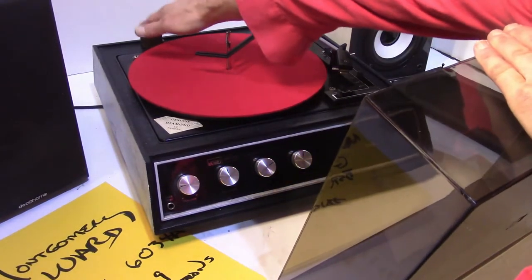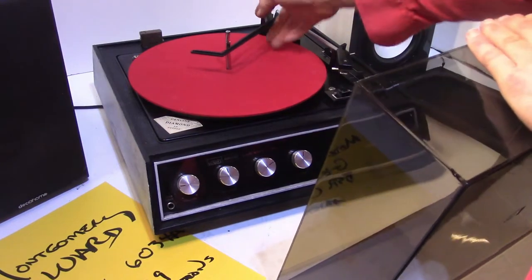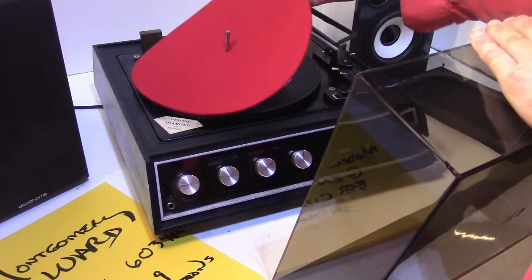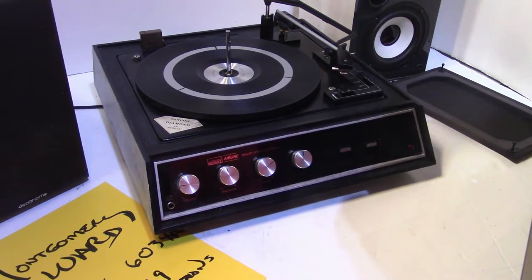It has a built-in 45 adapter pocket. It is an ESRC 129 turntable. I'll also include the instruction sheet for adjustments.